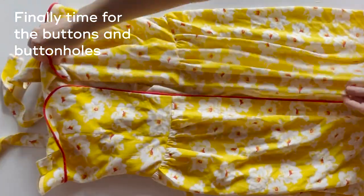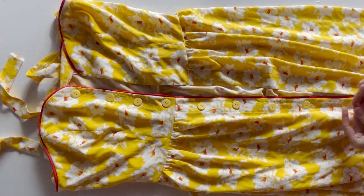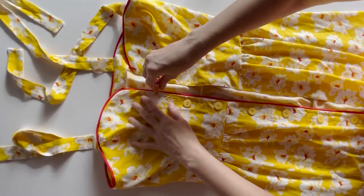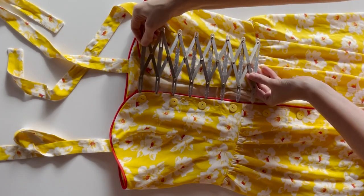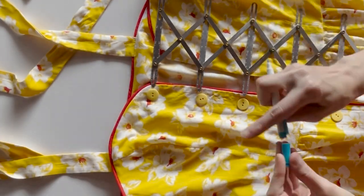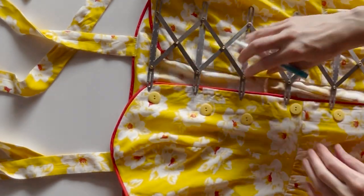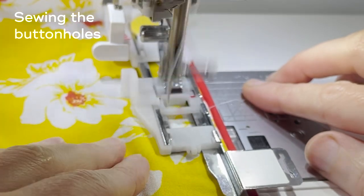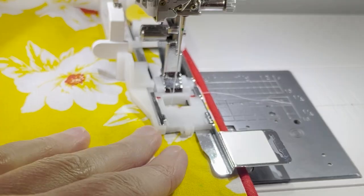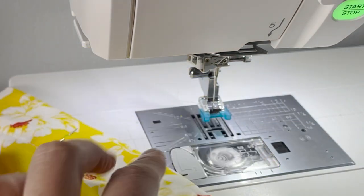Finally it was time to do the buttons and buttonholes. I spent quite a bit of time figuring out the placement and marking it on my fabric. I really like this expandable button gauge — it's a tool I only got in the last few years and I love using it. It's just a really accurate way to get the spacing marked. I used a wash away marker to mark the spaces and then I sewed all the buttonholes and buttons by machine. I do have a video about sewing one step buttonholes and about sewing buttons by machine. Doing it all by machine is much faster, especially when you're sewing on a lot of buttons like I was here.